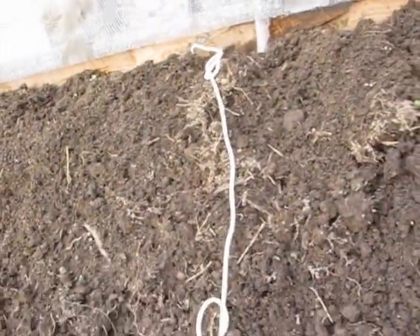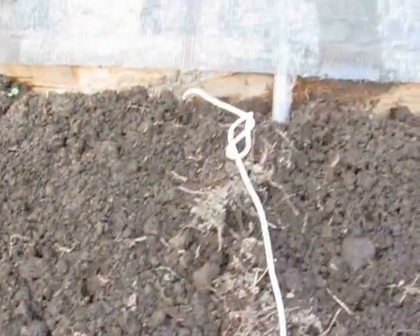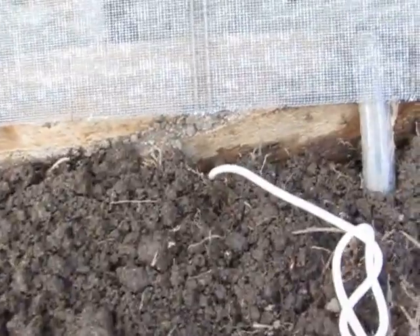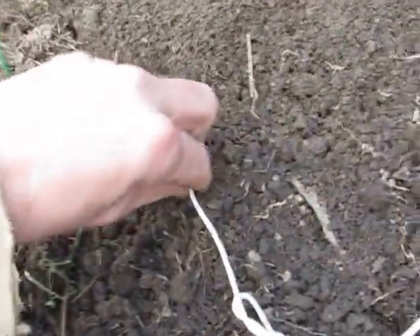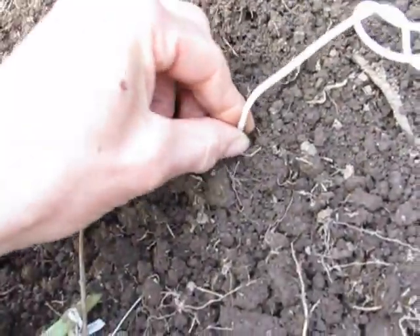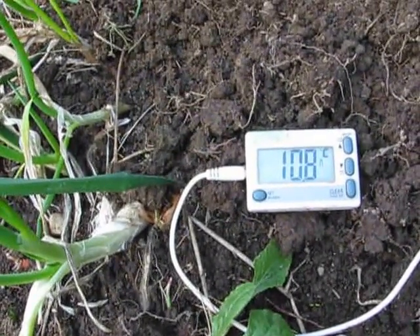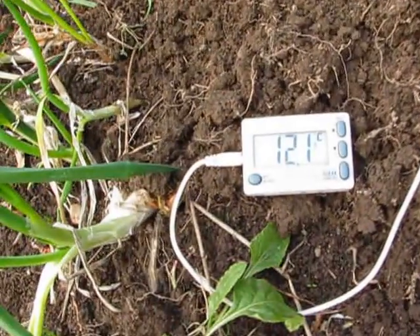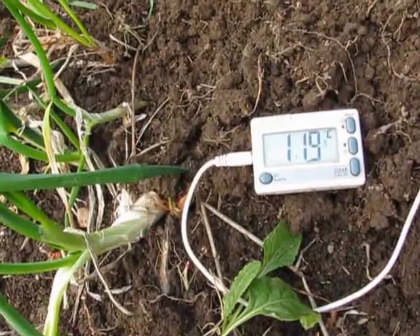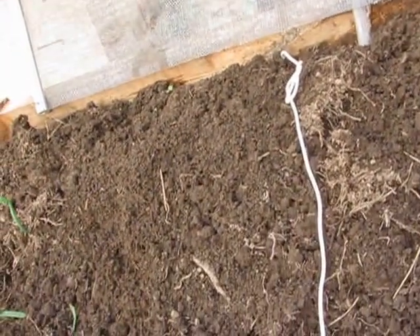Now as regards temperature, the soil here is warm, but the warmth only goes shallowly into the ground. So here's the temperature of the water that's dripping out, at this depth. And here's the surface temperature near the little onions — that's about a centimetre down. But now going straight down, it's probably going to be around 10.8.